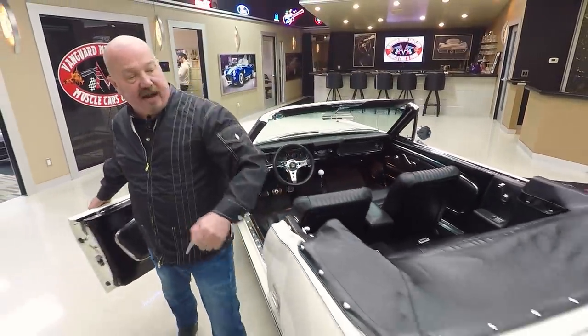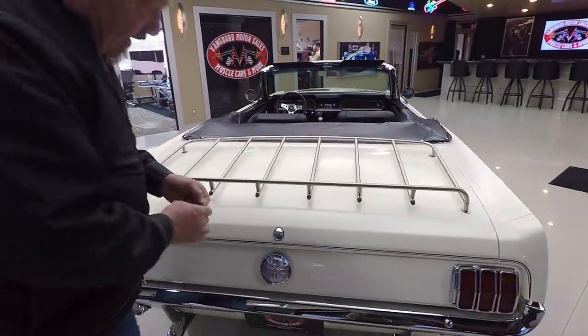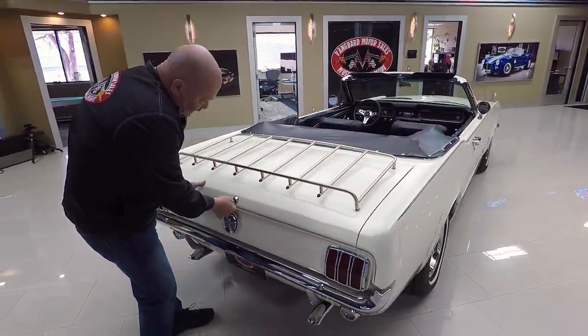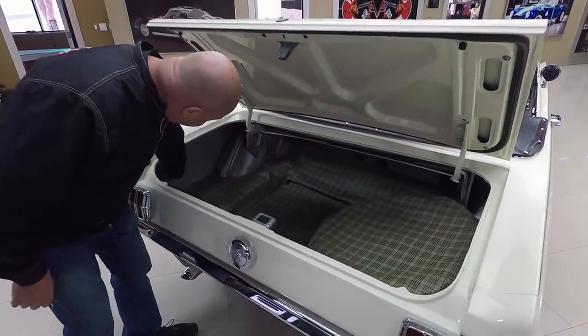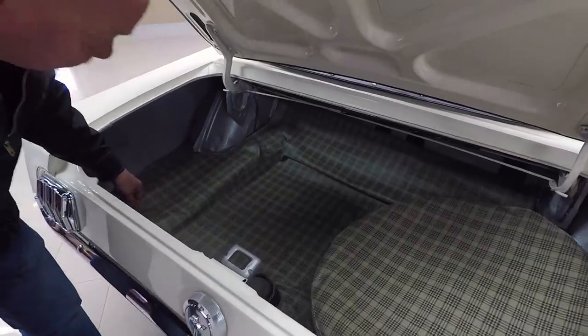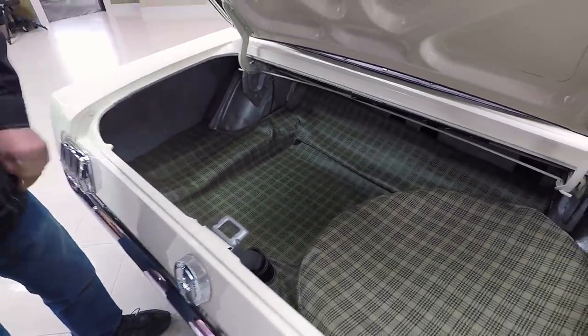And then you've got a luggage rack. If you want to strap the lawn chairs on there and head out to the beach, or even a little boogie board or surfboard. Inside the trunk here, everything's nicely coated, nice and clean. We do have a spare tire in here.